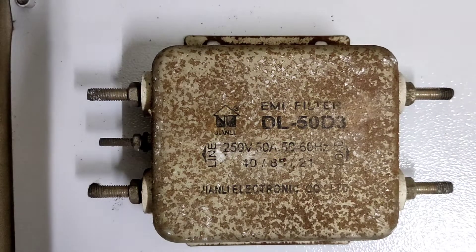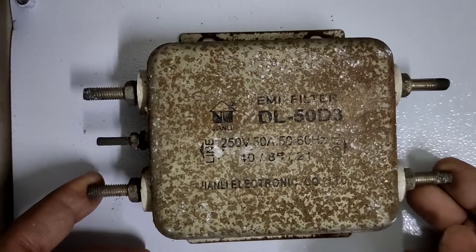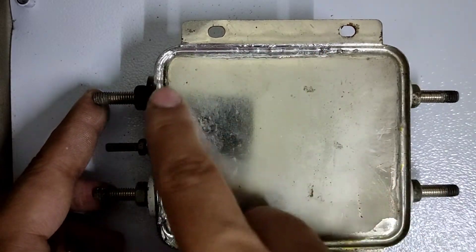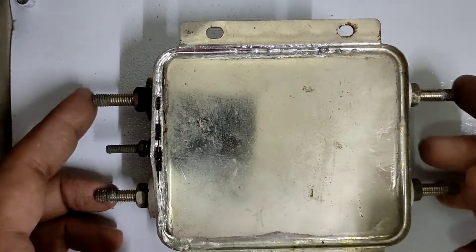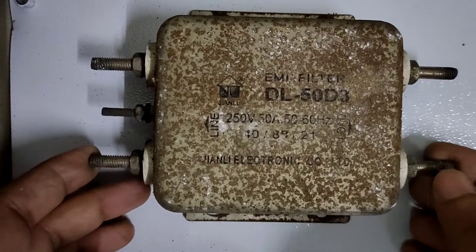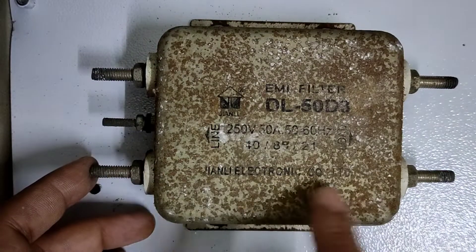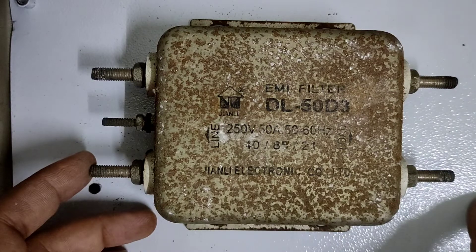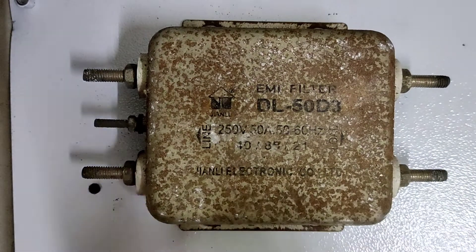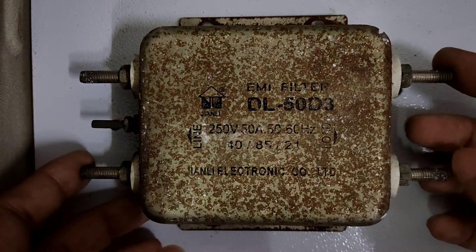So let's try to heat it and open it somehow. Before that let me give you an overview. This was actually used in a very high power inverter. The back side is lead sealed and I tried to open it with screwdrivers but it won't work. So let's try to cut it open or heat it open. This was used in an industrial grid inverter at the input side to avoid all the interference from going back to the AC mains line.